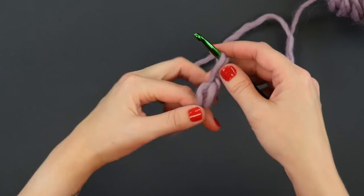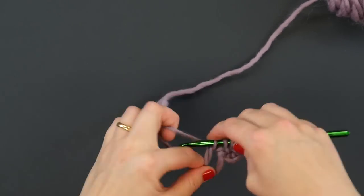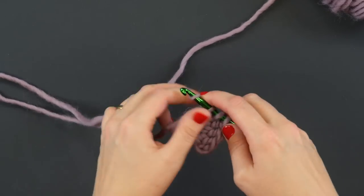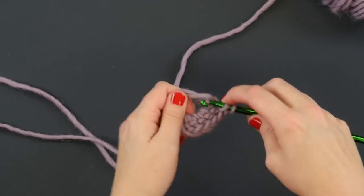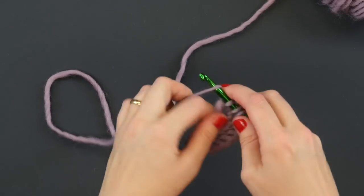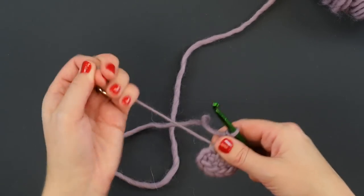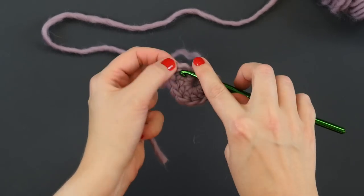For a total of ten double crochets in our round — one, two, three, four, five, six, seven, eight, and nine. Then since we used the magic ring to get started we can pull on the tail to tighten this all up before joining into a round with a slip stitch, and there's where we will slip.